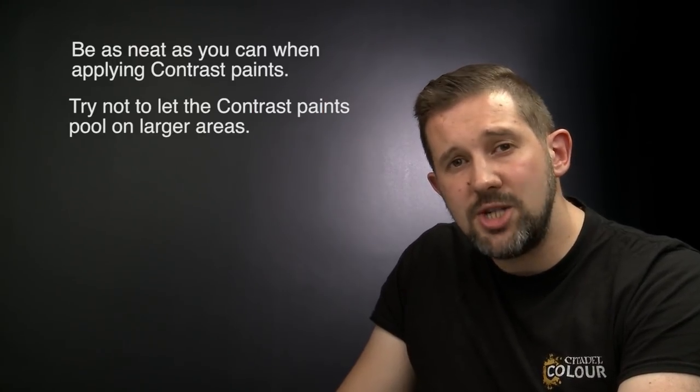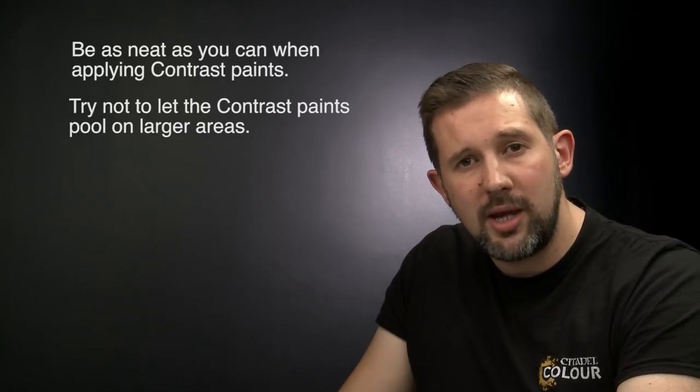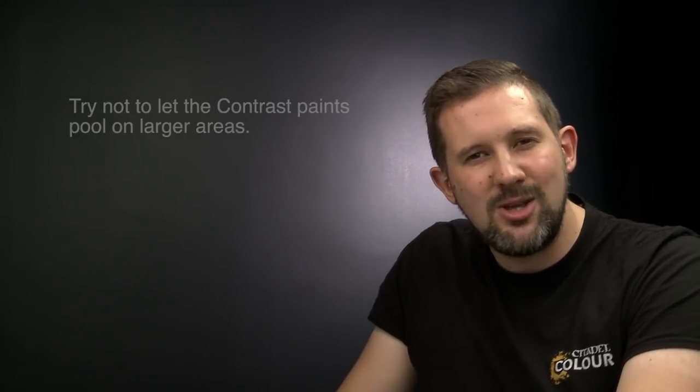That's how you paint Space Marine Sniper Scouts of the Ultramarines Chapter up to battle-ready standard using the contrast method. A couple of things to remember: when applying your contrast paints, try to be as neat as possible, but don't worry if you make a mistake — you can always go back over areas with the original base paint. When painting large areas such as the cloak or armour, make sure you're moving the paint around to avoid it grouping and pooling.